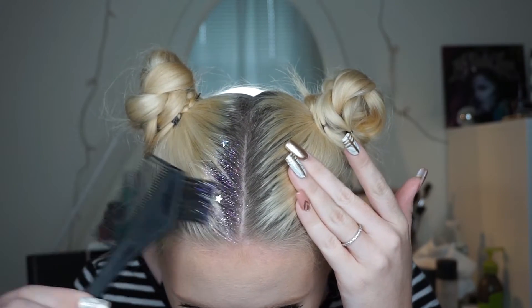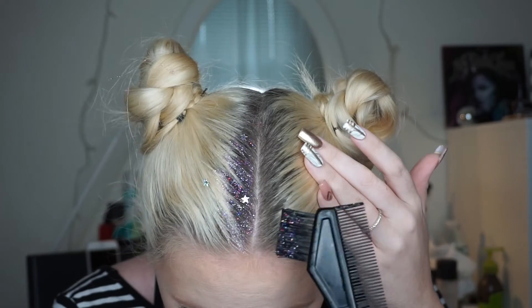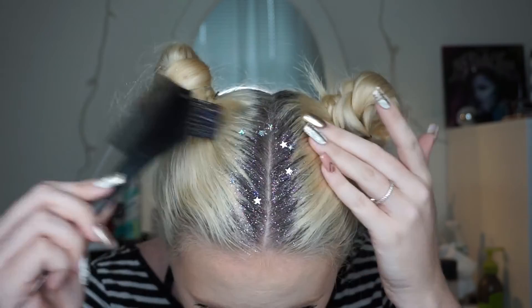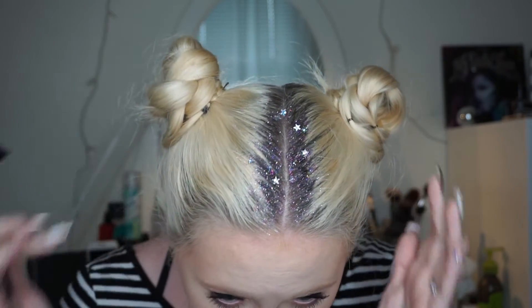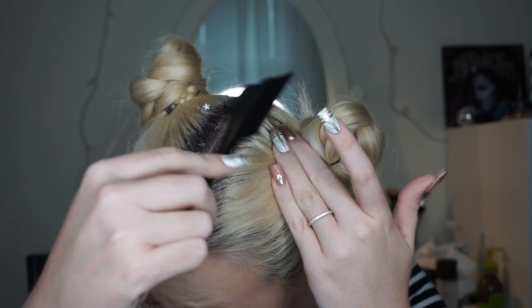As you can see the little stars are placing themselves, but I found that sometimes they bunch up in one section, so you can always pick up the stars and move them around or add more if you'd like. Also, if this isn't enough glitter for you, you can sprinkle glitter right on top of the wet gel and it will create an even more intense glittered look.